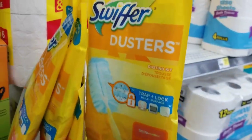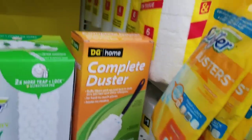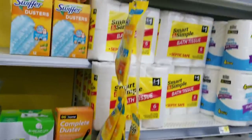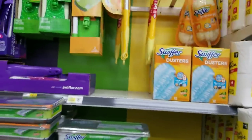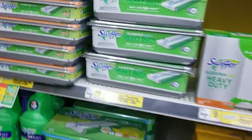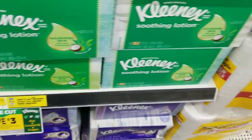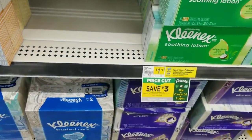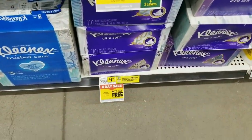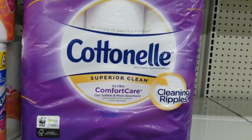Anyway, we'll grab one of these. We also want to grab this Swiffer duster right here — there's a dollar one. It used to be located on a hanger like this, but in my store it's located right beside all the Swiffer products. We're going to grab three of the Cleanse and make sure we grab the ones that say 110 count, because they're the ones that count towards the buy-one-get-one-free promo.